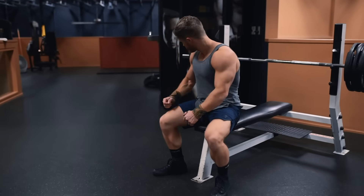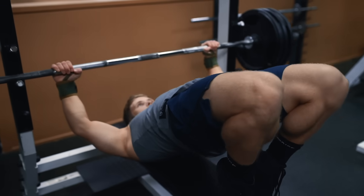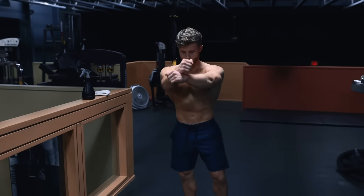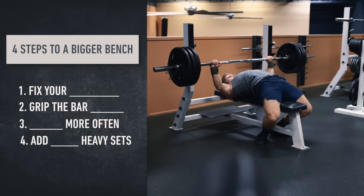For most things, fitness-related shortcuts generally aren't worth taking. If you want to lose fat, a slower cut is better at preserving muscle than a crash diet. If you want to build a proportional physique, it's probably going to take years of consistent lifting. However, when it comes to the bench press, there are four things you can start doing right away that are going to have an immediate impact on your max strength.